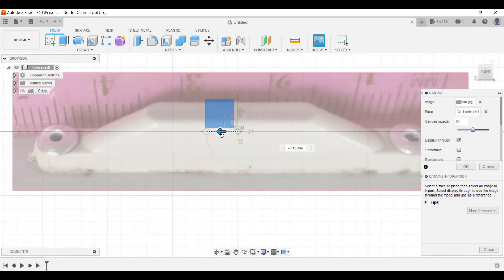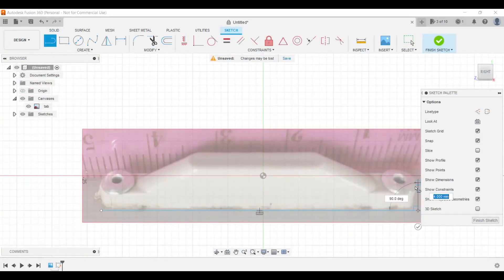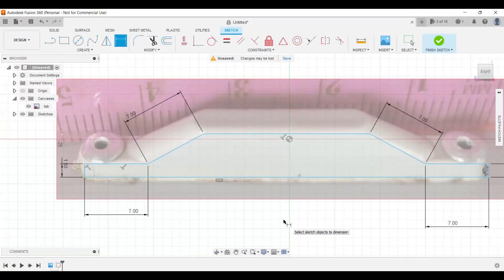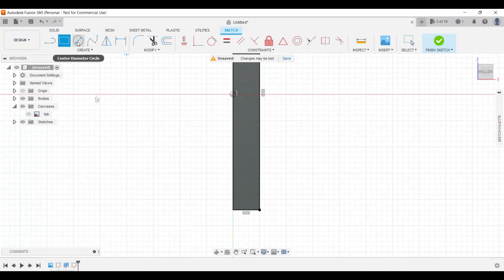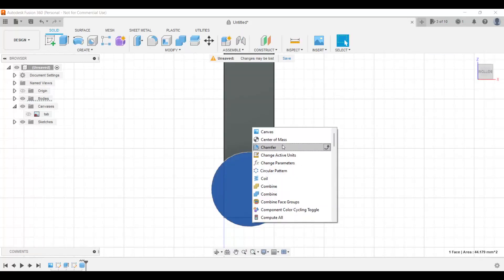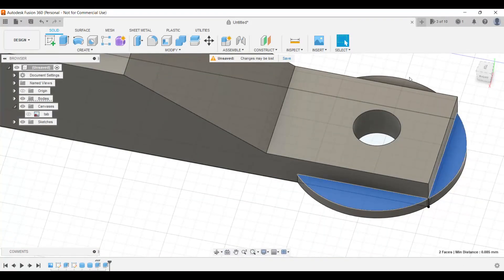In Fusion 360 I'm simply going to import my canvas — that picture — adjust it, and try to get it centered on the green line to make my job a little bit easier. I'll scale the canvas and then do a sketch. I'm still cutting my teeth on Fusion, so I'm not doing this perfectly, but I'm going to get the job done. Once the sketch is done and everything is equal, I'm going to extrude it.